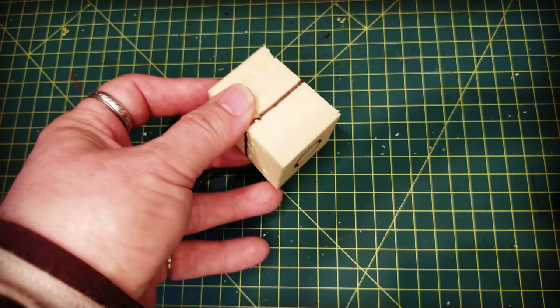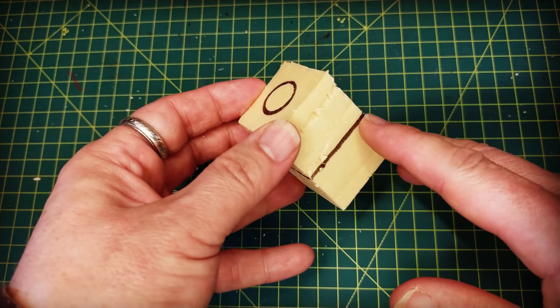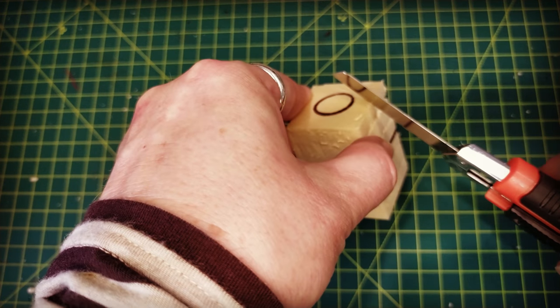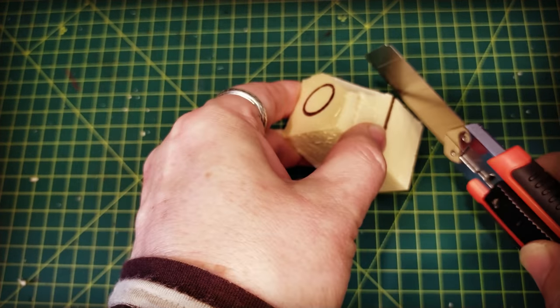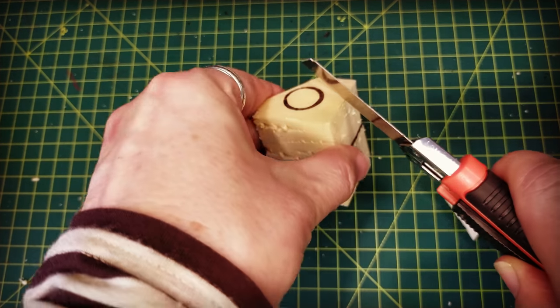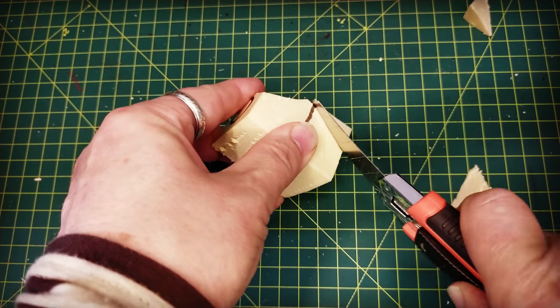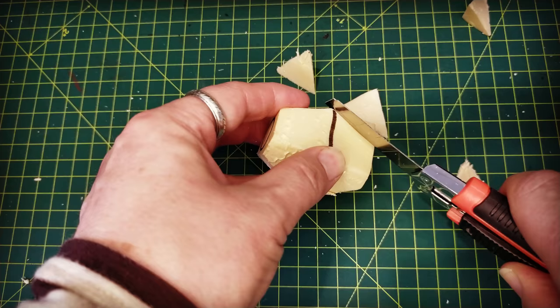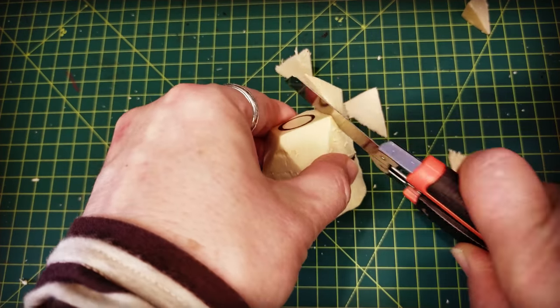I'm using insulation foam to make these barrels. I just cut a rectangular cube and then draw a circle on top and bottom, and then a line around the center just to be a guide so I know where to cut. It doesn't have to be too exact, but I want to get it as close as possible because I need a rounded shape and I need it to be even all the way around.